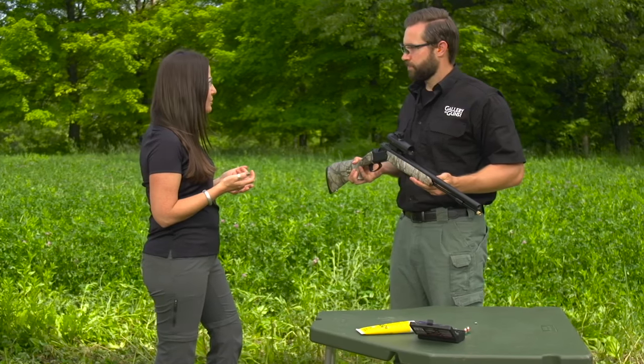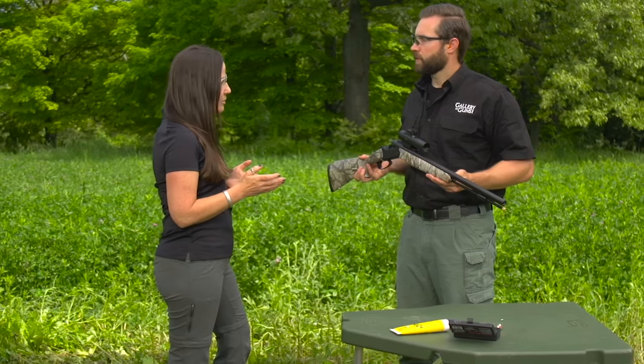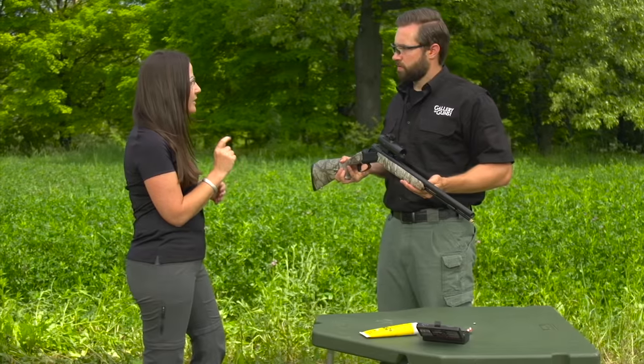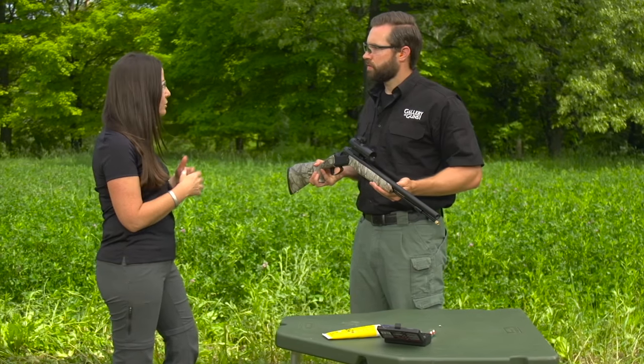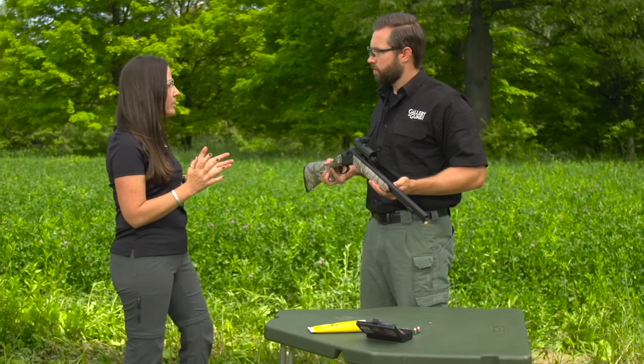One of the things about a muzzleloader that's a little more work than other guns is the takedown and cleaning. A common issue is buildup on the breech plug, but in this case you don't have a traditional breech plug — the actual threads are on the outside of the barrel. The gun uses an adapter breech system; you just unscrew it, and the gun includes two primer adapters. One is optimized for loose powder with a more concave shape and a shorter fire channel so it burns quicker. The other is a universal adapter that works with pellets or loose powder.